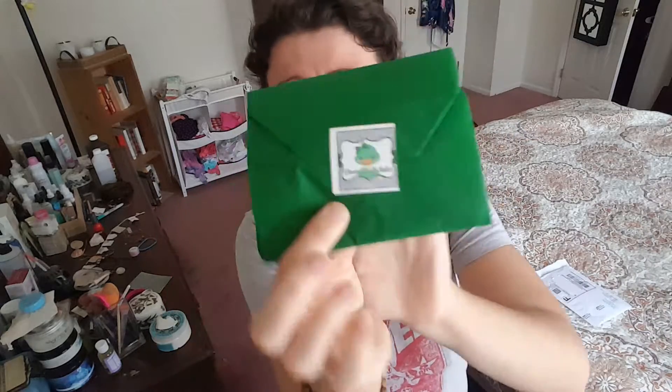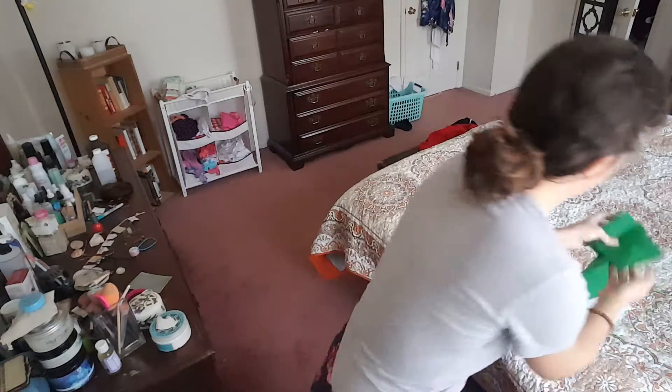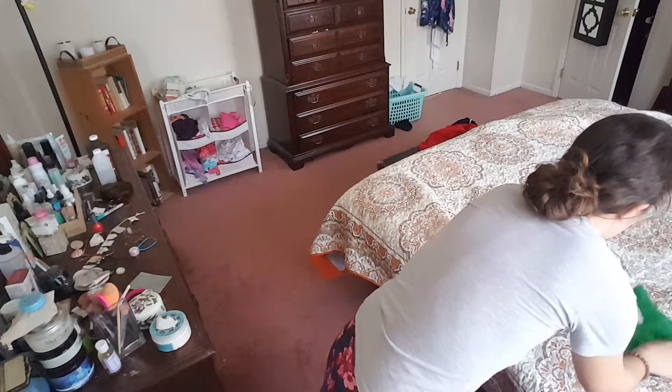And if you didn't see, they do advent calendars and they're amazing. It comes in this little pouch and it's packaged really cute — love it. Bright green, every month it's green. And it's all in this little baggie, I can see it already.